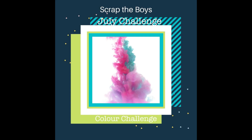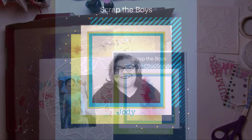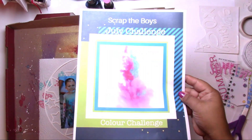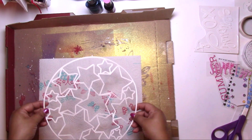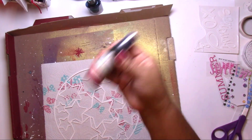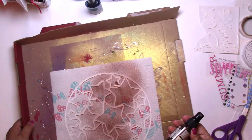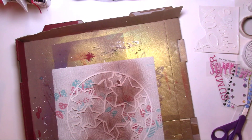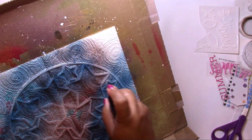Hey, it's Jodi! I have a new process video for Scrap the Boys. For July, we want you to take inspiration from that beautiful pink and blue graphic. I don't know about you, but it reminded me a little bit of babies — and I know Rachel picks these kinds of things to get us out of our comfort zones.